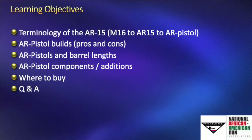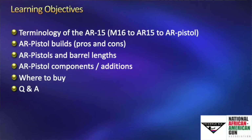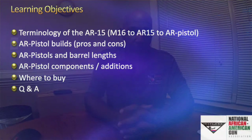Our learning objectives for today: we're going to cover AR-15 terminology relating to M16s, M4s, AR pistols, and SBRs so you get all those acronyms straight. We'll talk about AR pistol builds, pros and cons, barrel lengths and their effect on bullet velocity, components, setups, what people put in them, and then do some Q&A at the end.